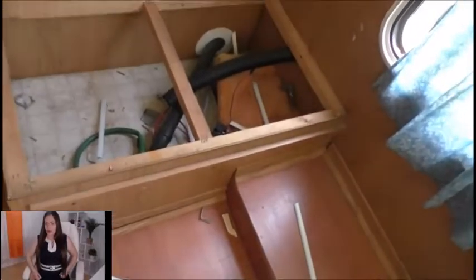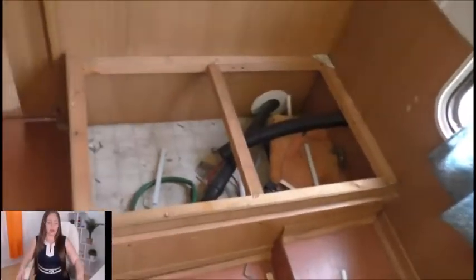Alright guys, so what I did is I ripped all this stuff out right here — ripped all the siding off, got rid of that blue crap fabric. So now I should be able to get in here and start ripping things down. Set the camera back up and we'll see what we can get done.